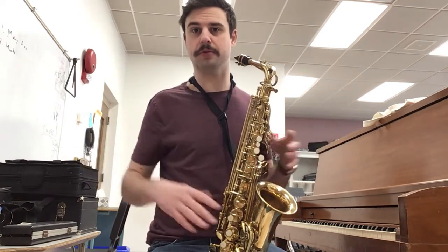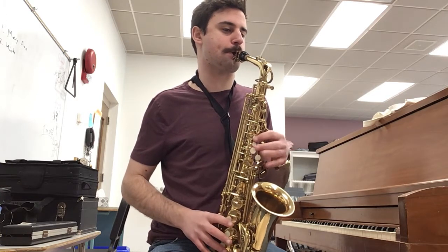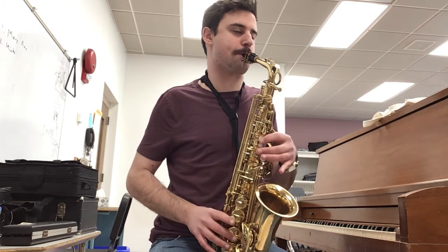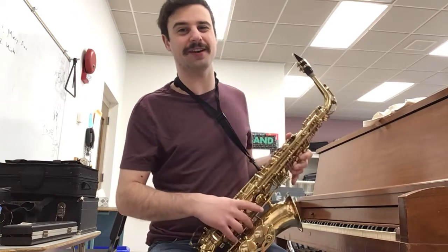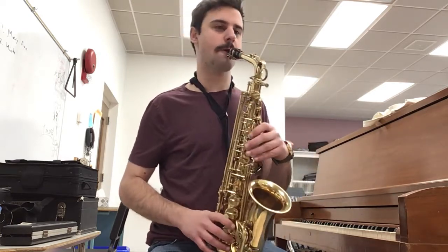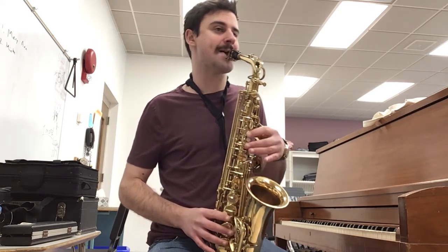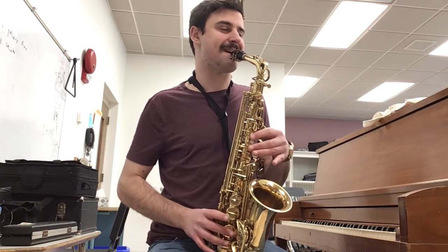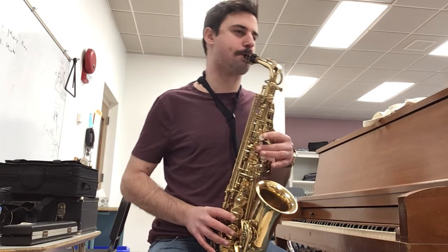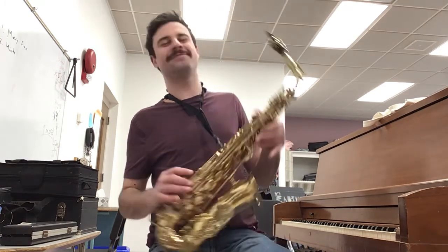Let's do the second half of the tune, and then we'll back up and put the whole song together. All the little children, ready. Good. I had a little cha-cha-cha at the end — that was just all G's with the octave key. Here we go, let's play the whole song all together. One, two, ready. Good, nice.